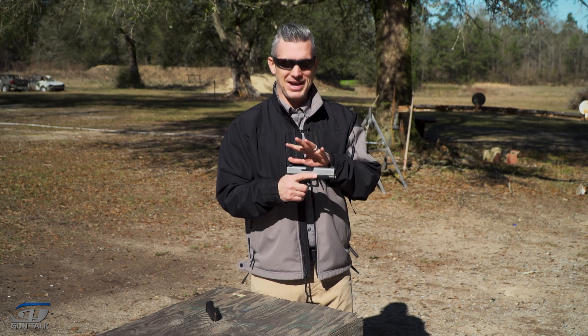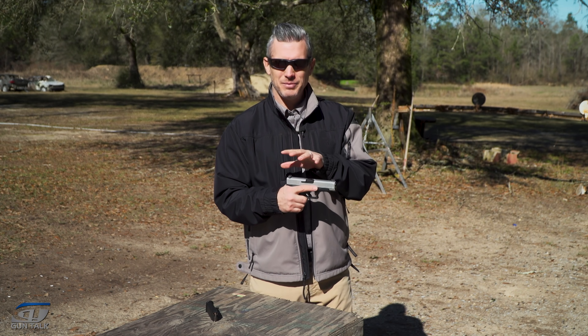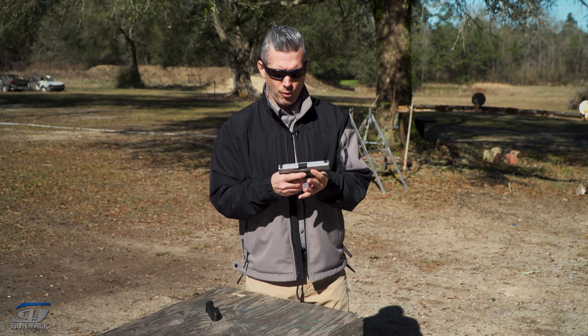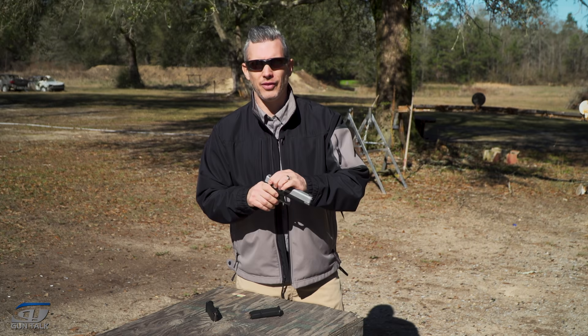But the first rule of dry fire is to have a dry gun. And believe it or not, people mess this up all the time. So step one: unload the gun.